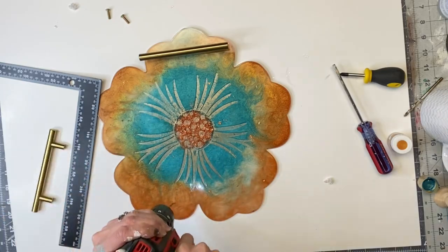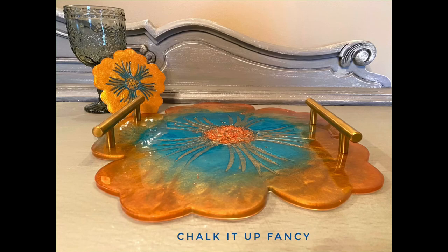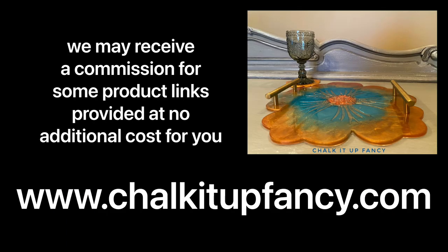This set also came with four silicone coasters, and I did the same exact thing with those. Now you have this fun flower tray with a set of coasters! I hope you enjoyed this video. Paint products can be found on our webpage at chalkitupfancy.com, and you can also check out other tutorials on our webpage as well. Have a great day!